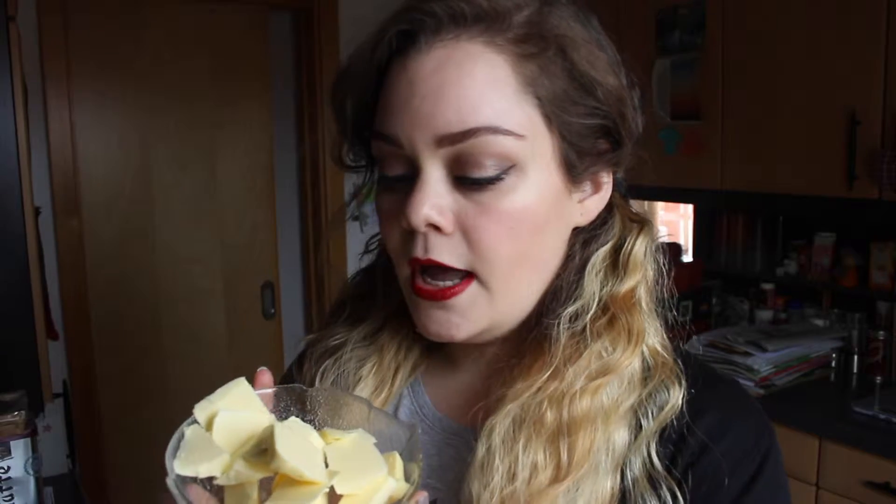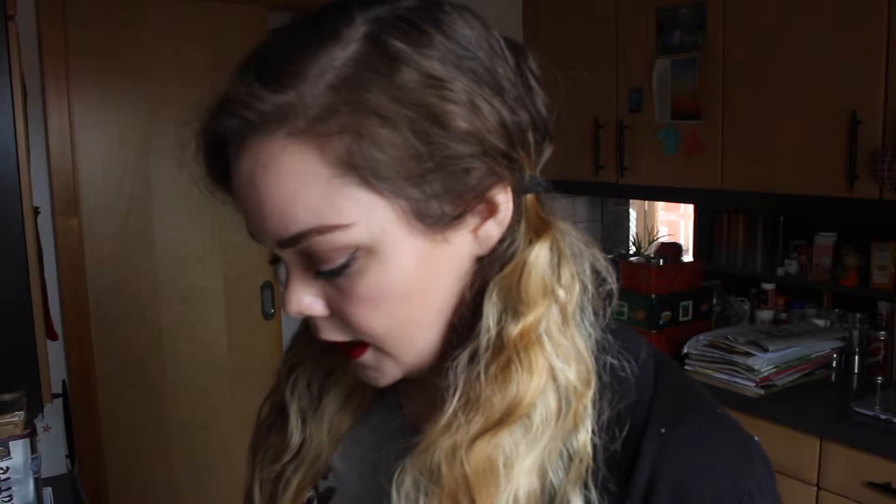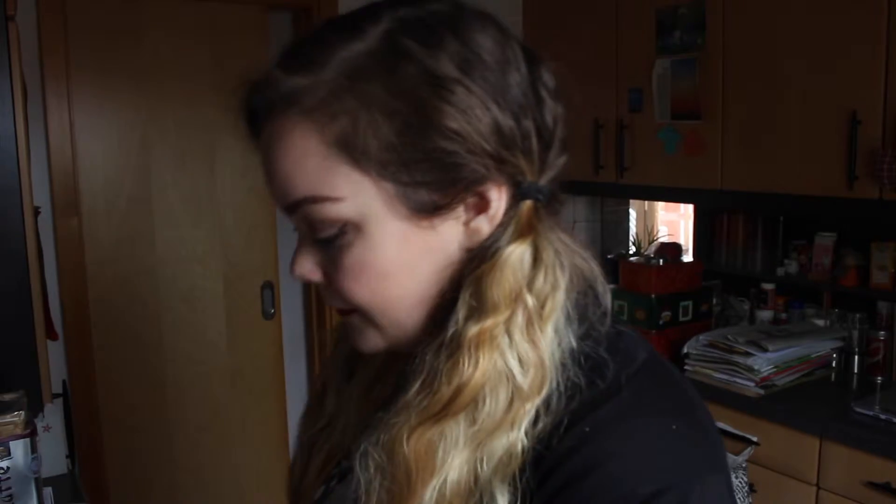To start, let me show you all the ingredients you're going to need. First, you need 125 grams of butter — it's better if it's at room temperature, that's just easier to combine. Second, you need 50 grams of icing sugar, and also half a vanilla bean.